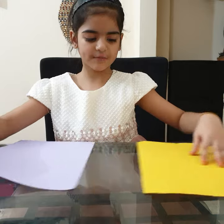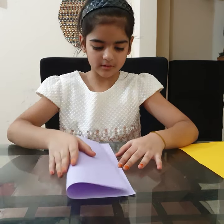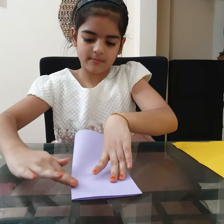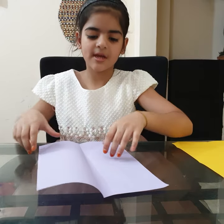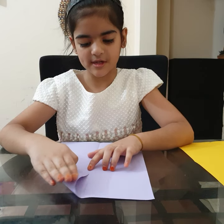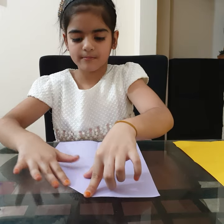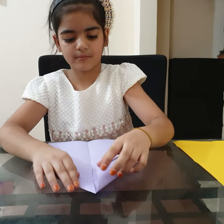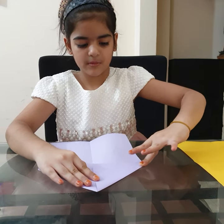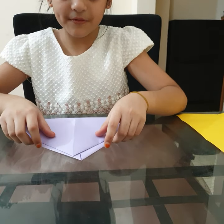Take the first sheet of paper and fold in half from the long side. Now we will open this and fold this to the center line like aeroplane from both the sides. Now I have folded both sides.